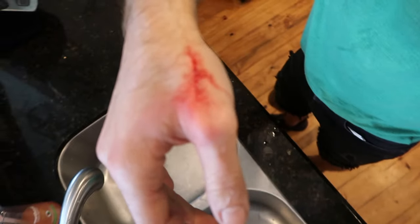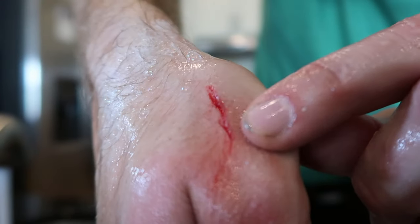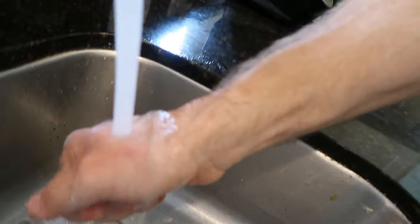I accidentally caught my hand on the corner of the garage. Not too deep — whenever you cut it and it goes down to the white meat, that's not good, but it's not too bad. Put some soap in it. I have a medical professional here. What do we do? We duct taped it.